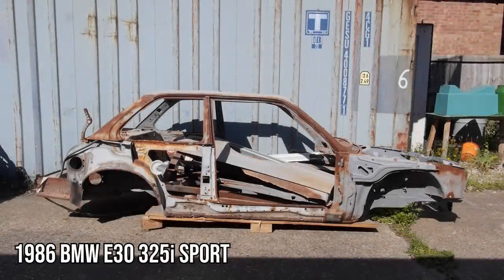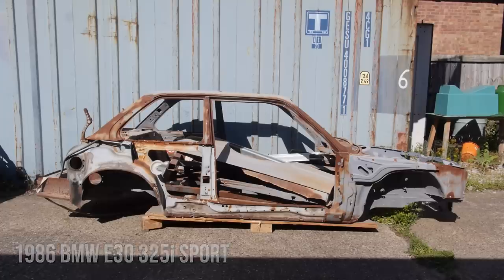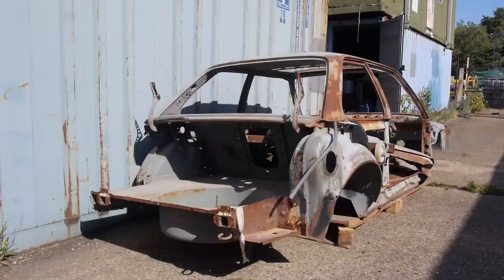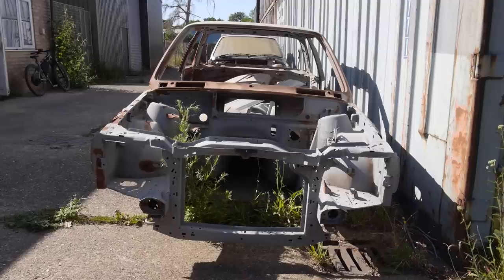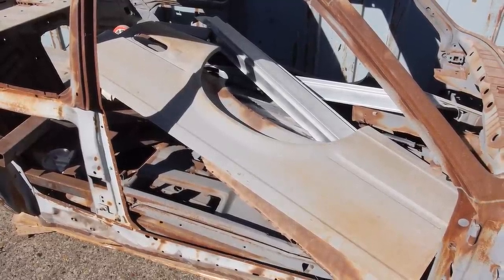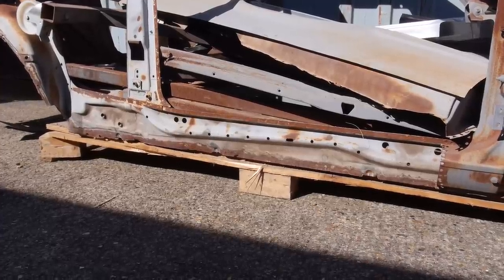Well, that didn't go to plan. In this episode of Restore It, I carry on with the BMW E30 325i Sport. This looks really, really bad. And that's because it is really, really bad. But it's also a great opportunity to start from scratch. This is exactly how the car arrived from Spain after being in for about a year. I'll get into how it happened during this episode, but for now let's take a look at what's left of the old girl.